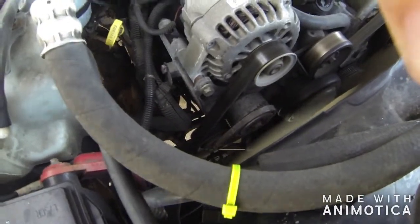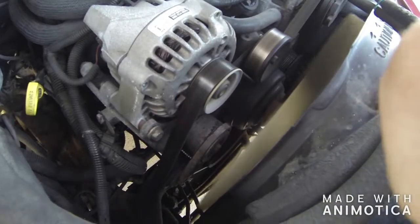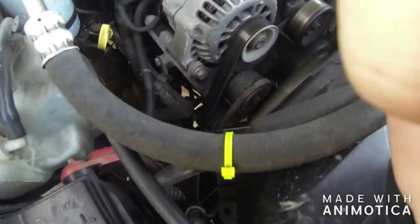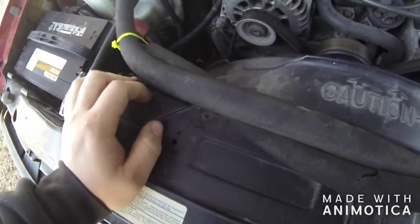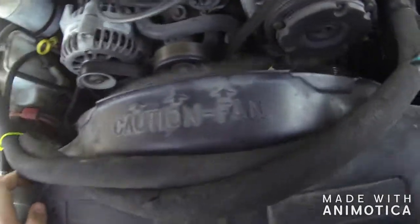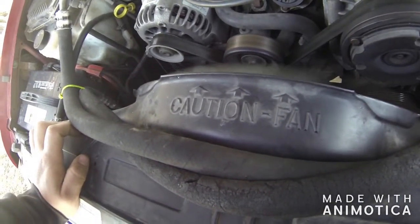The balancer isn't terrible - you probably can't hear much because of the wind from the fan. It definitely needs the tensioner and it definitely needs the belt.